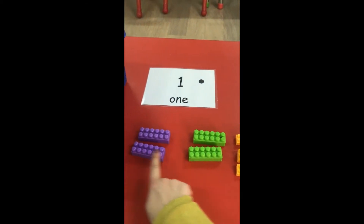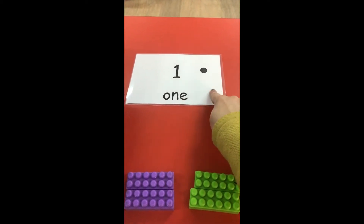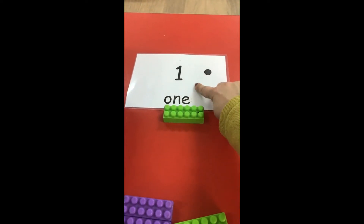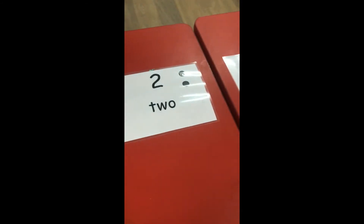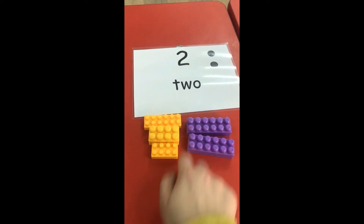So now we have yellow, green, and purple. What number is this again? Number one. What's the value of one? How many blocks do we need to put on number one? Is this correct? No — take one back. Number one only gets one block. Well done! What about this one? Number two. Is this correct? One, two, three, four, five — five blocks with number two?